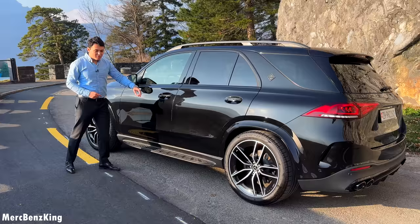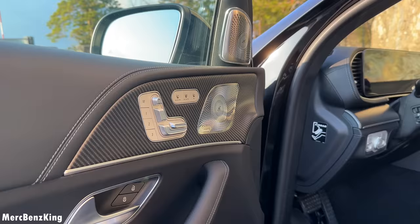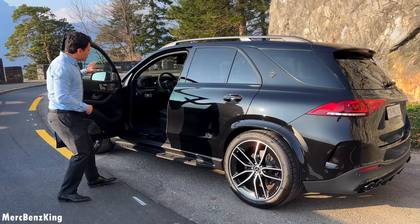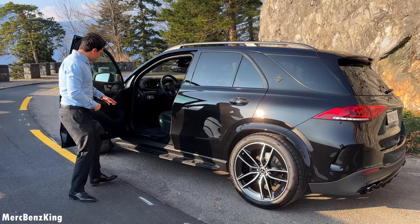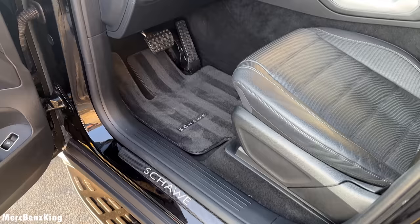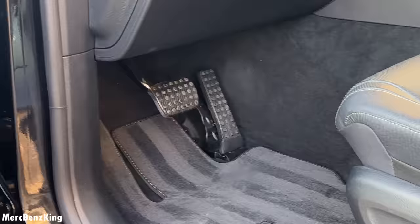Opening the door, we notice new materials by Shaway with matte carbon fiber — the door side, the gas pedal, and the brake. The complete interior is fully matte carbon fiber. We also have the Shaway entrance trim in glossy carbon fiber, and even the floor mats are completely new — better quality, thicker, and easier to clean.